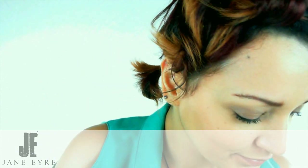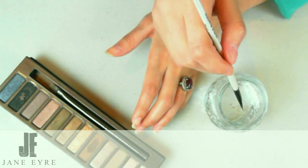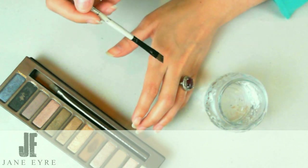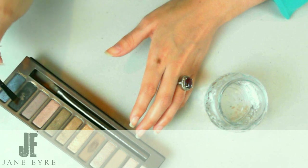Now once she's done with that she's going to move to an angled brush — a very fine brush — and she's going to apply eye shadow onto the eyebrows. But first she's going to wet the brush a bit to make the eye shadow more stable and keep it where it is; it turns it into really like a cream. She's going to take a bit of that water off on her hand and then go to the colours.